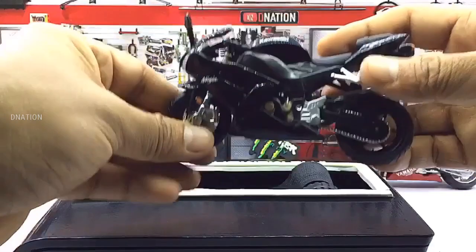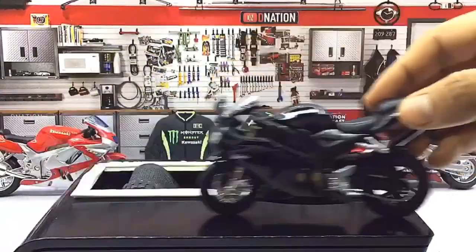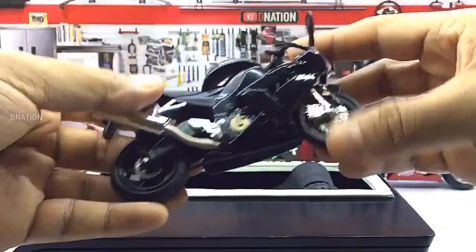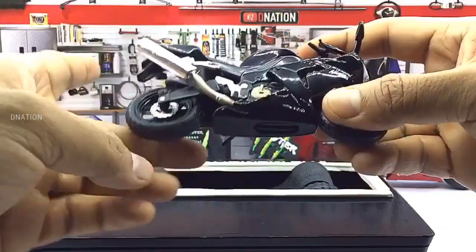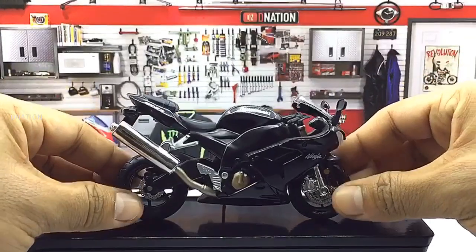The wheelspin seems to be spot on and up to my expectations with this amazing diecast motorcycle. Now let's place this diecast model on the D-Nation turntable and take a look at this beauty in a 360 degree view.